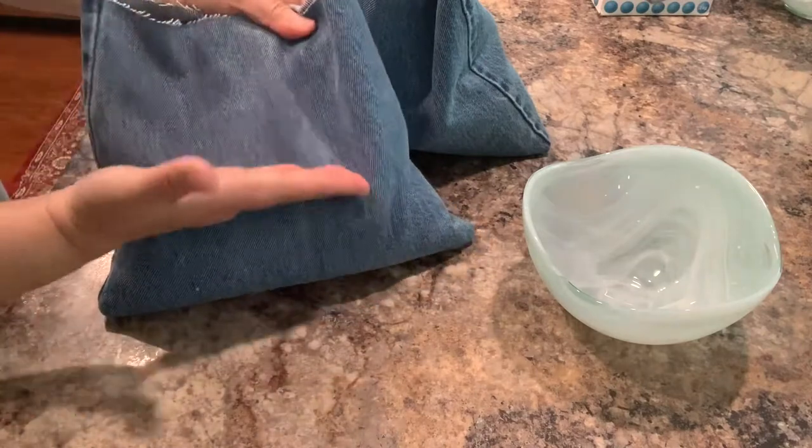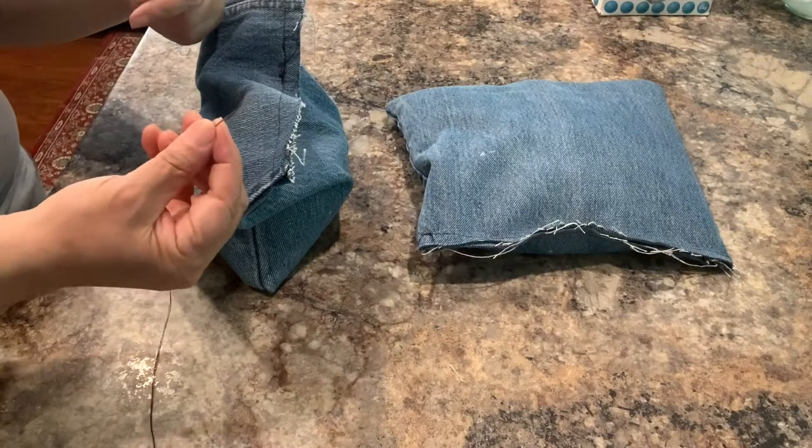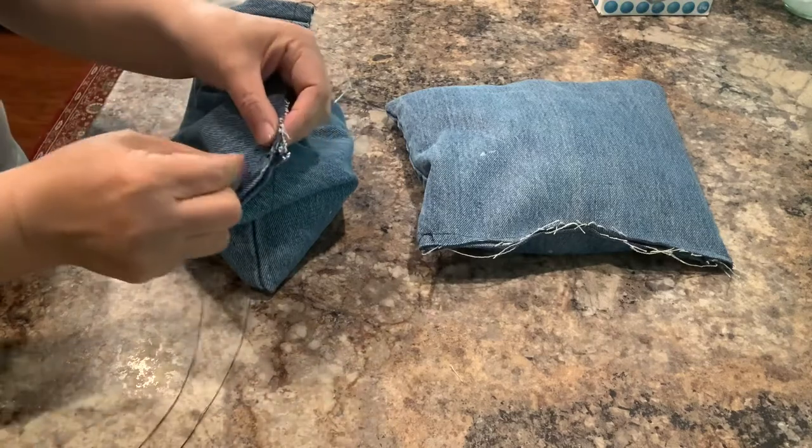So you just make the half, that's okay. You can use a sewing machine to sew it. Also you can sew it with your hand.